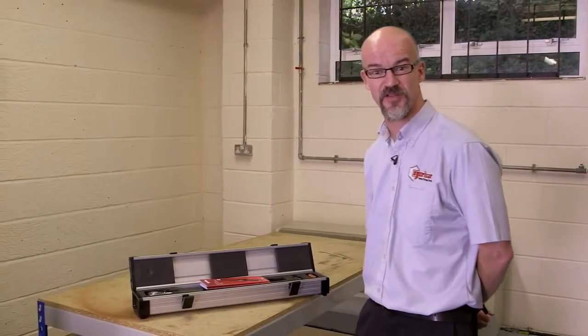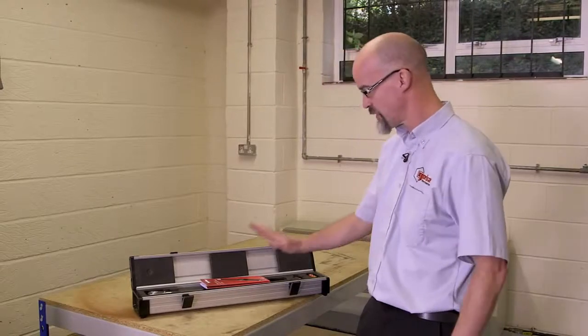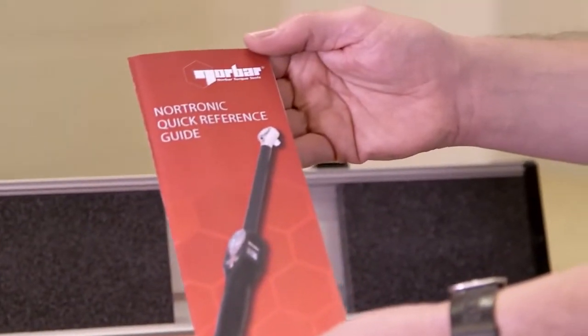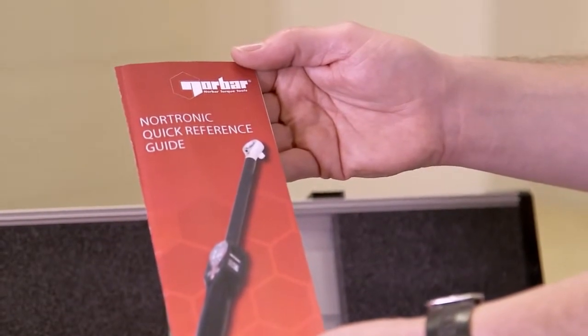Welcome to this short demonstration of how to use the Nordronic torque wrench. So what's in the box? We have a quick reference guide. This enables you to start using your tool as quickly as possible.